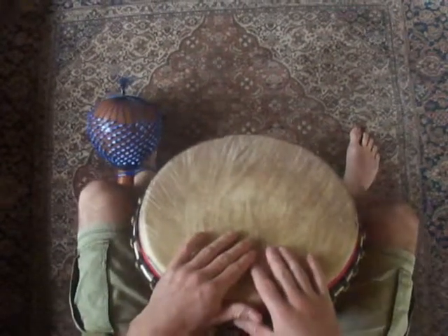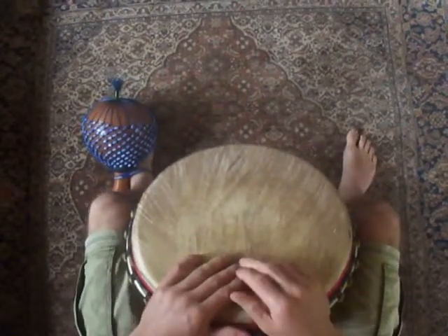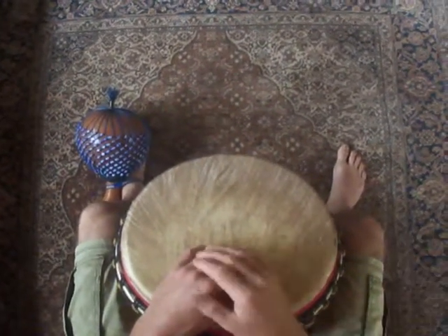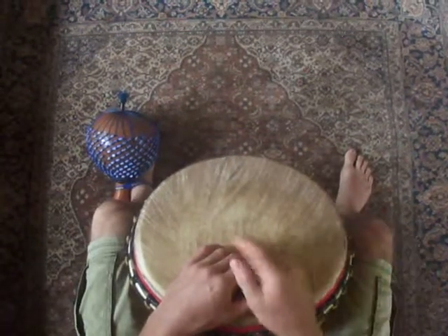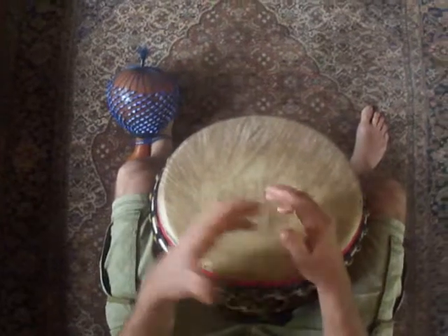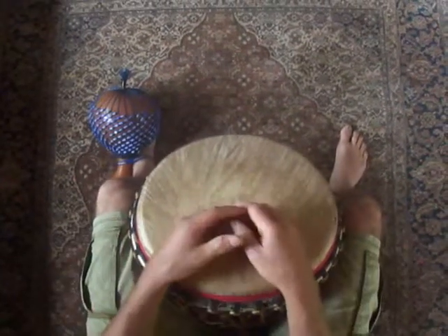We're going to start with Solly and then play Kasa. With Solly we're going to play the call and then each part. Then we'll do a breakdown and we'll play the solo. Then we'll come back and put all the parts together.